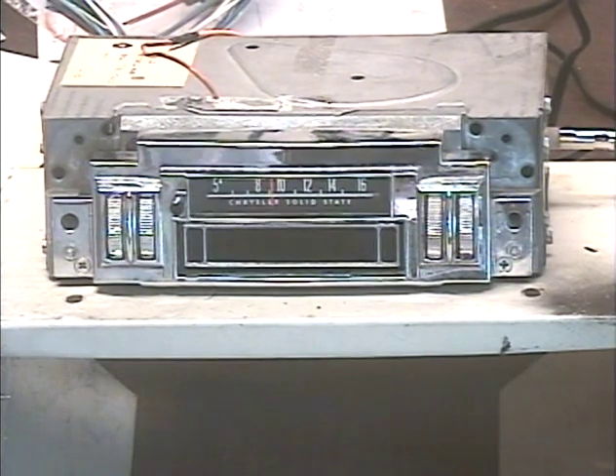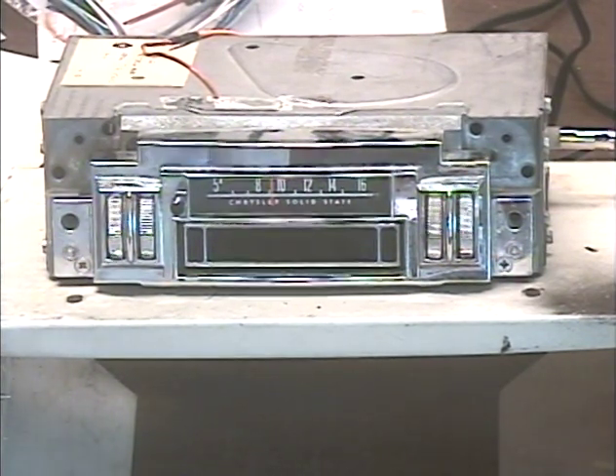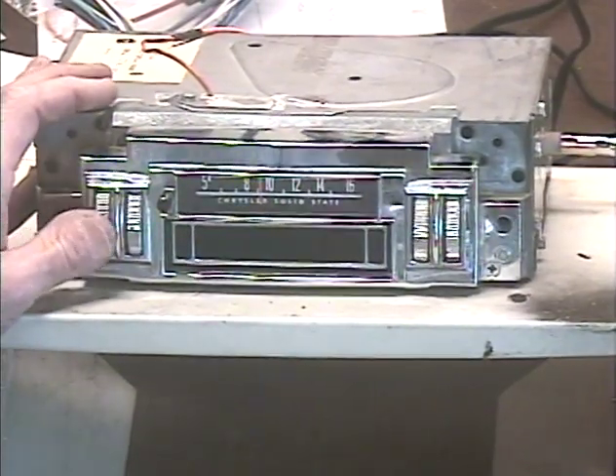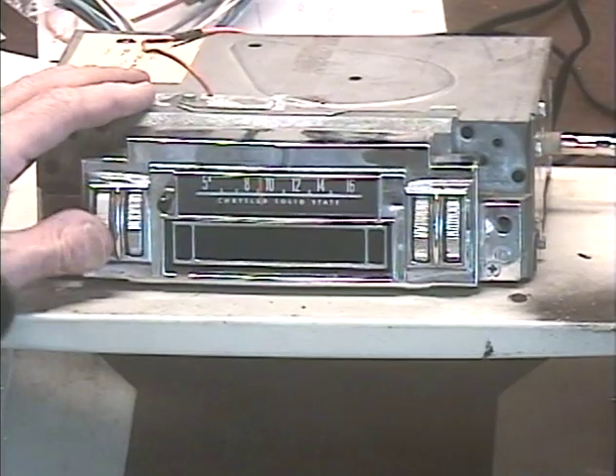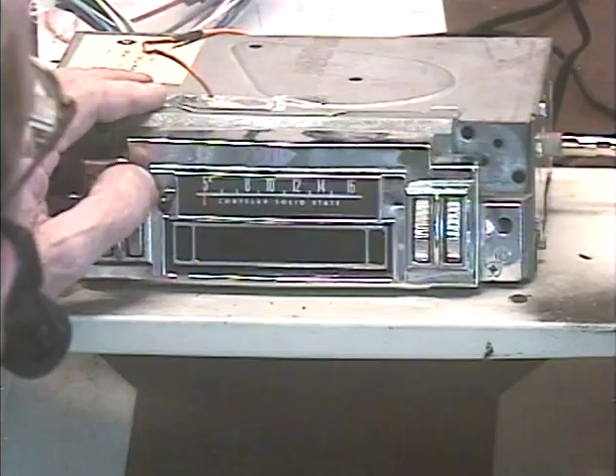An FM conversion has been requested and so it's been done, so let's fire it up and make sure everything works. I'm going to run it — I have it set to FM — so we'll run it all the way down the dial and make sure we pick up some stations.